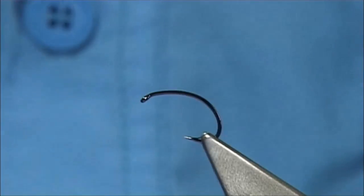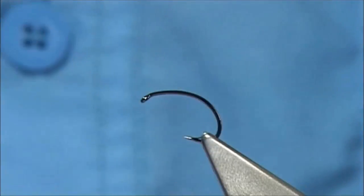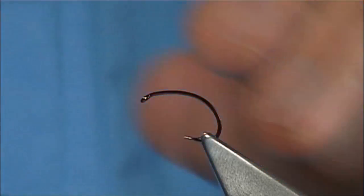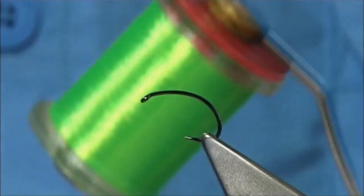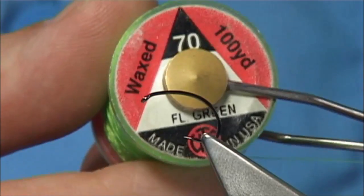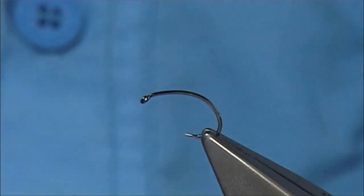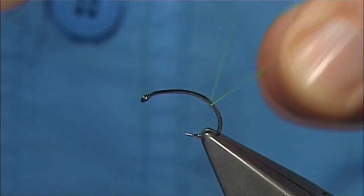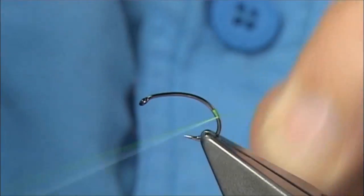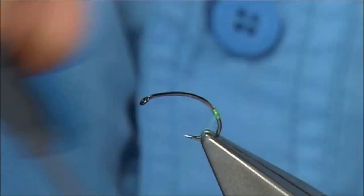Using the hen gives you a much softer, very mobile type fly — obviously better below the surface. It's quite simple to tie. For the tag I'm just going to use a UTC thread; in this case this is the fluorescent green, it's a 70. You can get the heavier version which is good. All I'm going to do is at the back form a small tag — catch it on, three or four turns down, and form a small tag with it.